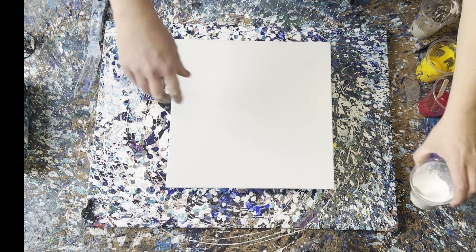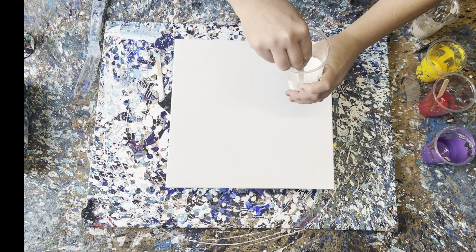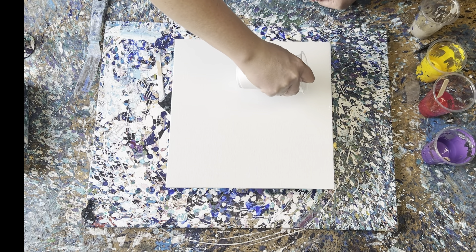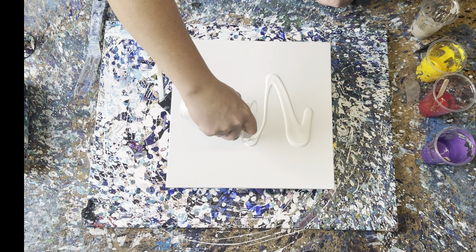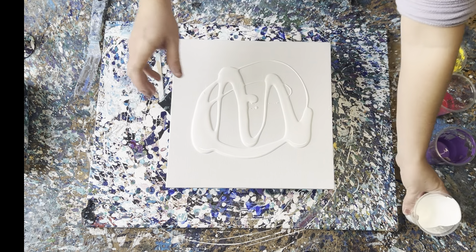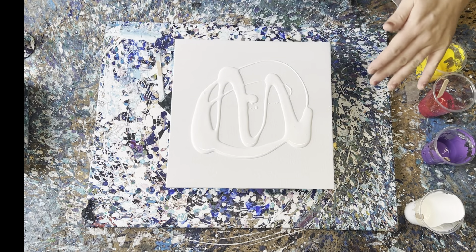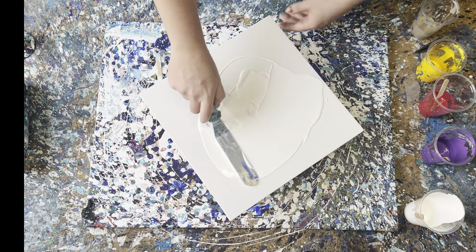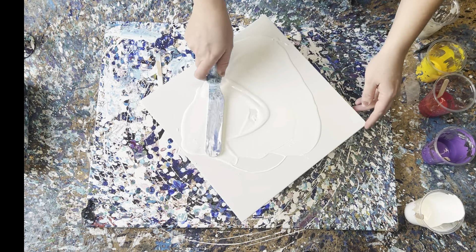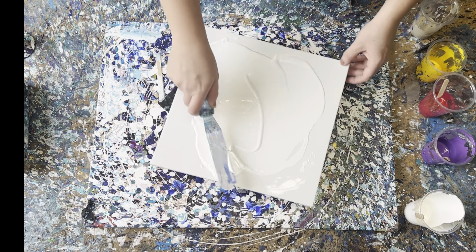Today I have a 12 inch by 12 inch canvas and I'm going to put down my base color, which is white. So let's get the base down, and then I'm going to spread it out and soften it.